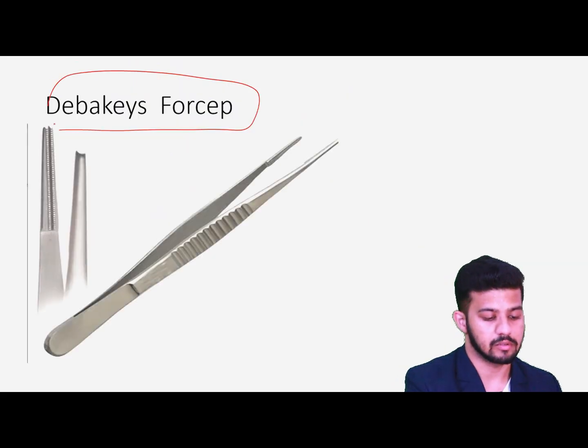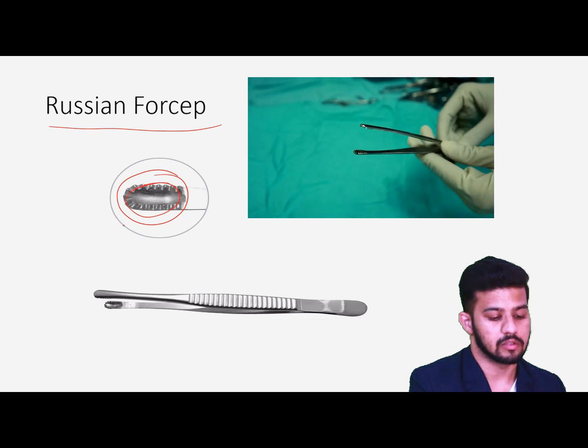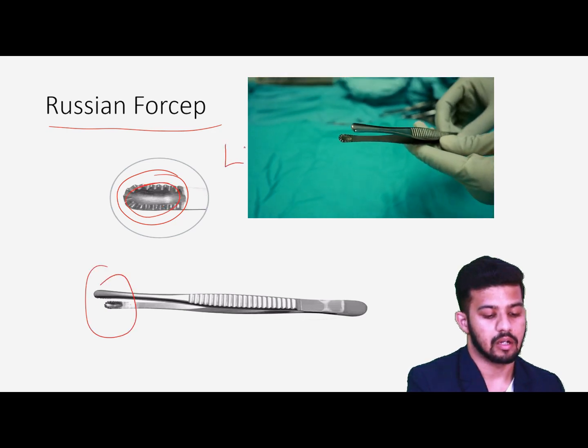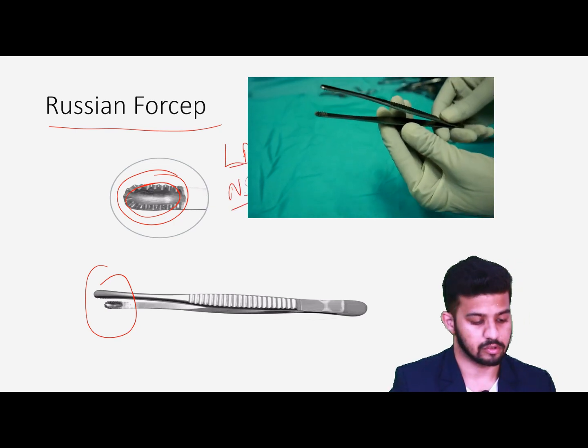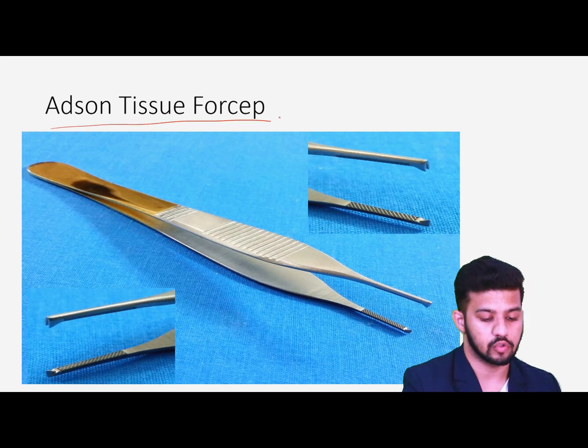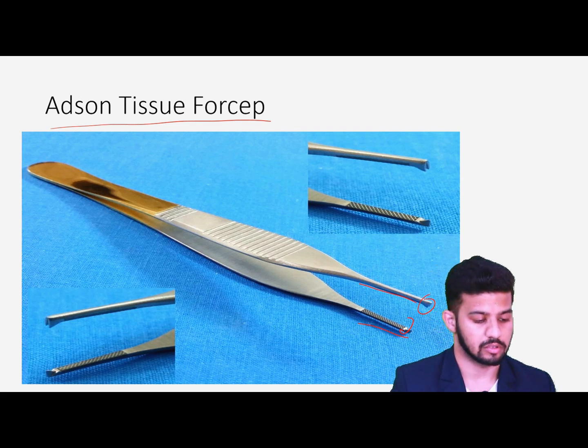Then we have DeBakey's forceps with longitudinal serrations — non-traumatic — used for holding vessels when we are ligating them. Then we have the Russian forceps, which have a club-shaped circular structure at the end for holding lung lymph nodes and small nodular structures — non-traumatic. Then we have the Adson tissue forceps with very thin blades and small teeth, used for holding delicate structures while suturing eyelids, face, and other small delicate areas.